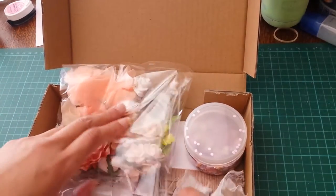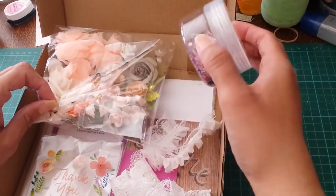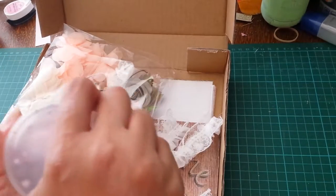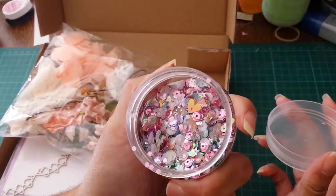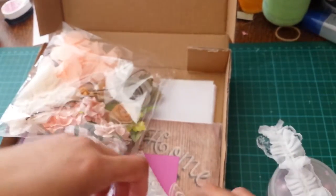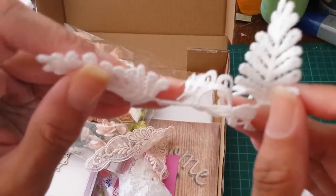I want to share it with you guys. It's got lace, it's got flowers, it's got sequins, it's got wooden elements, it's got tissue — just a lot of lovely lovely stuff. Starting with here is all the lovely sequins that come in it, and we have some beautiful pieces of lace with some ruffles and some applique pieces.